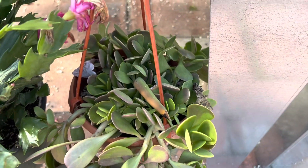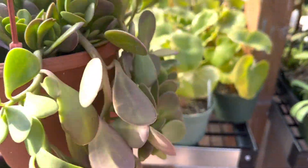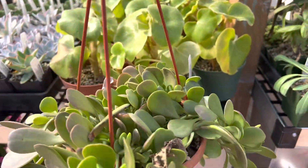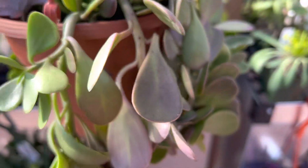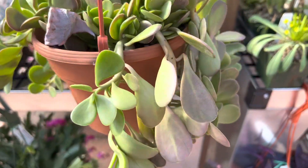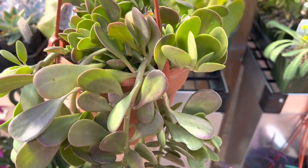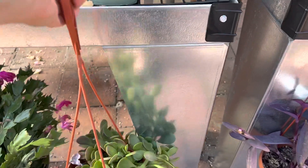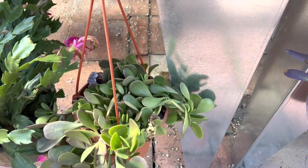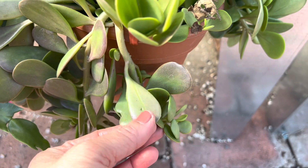This one is a popular hanging succulent. It's known as Senecio jacobsonii or a weeping jade. Here you can see the purplish colors — that's caused by the sun or cold. So either you give it lots of sun and water less, or it stays out in cold temperatures.